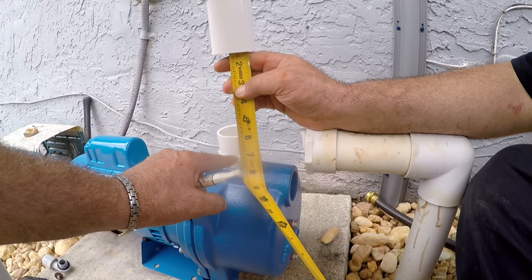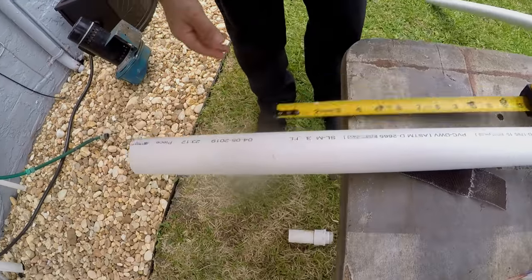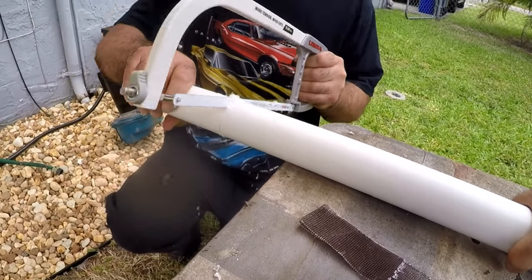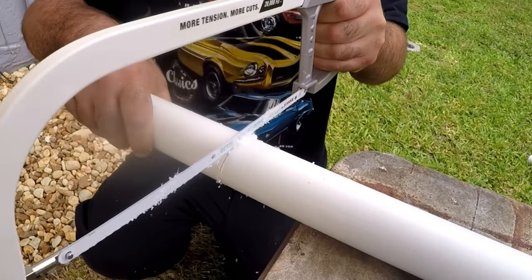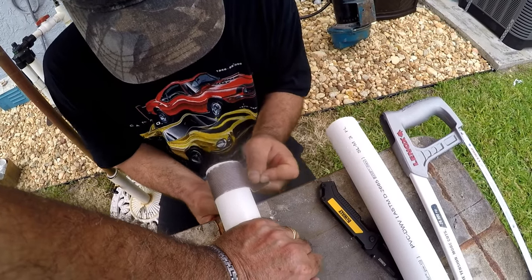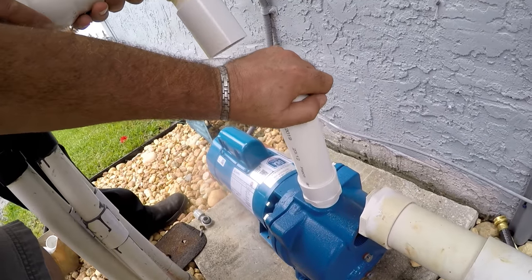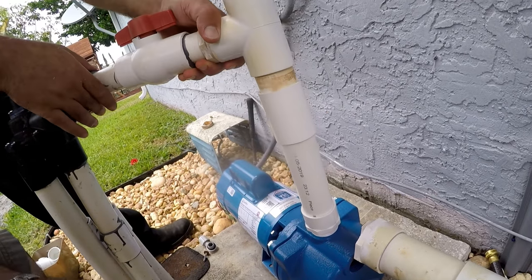It looks like we're going to need a six-and-a-half-inch extension. It's a good idea to cut these pipes as evenly as possible. We sand and clean, then assemble without cementing so we can measure for the extension on the inlet side as well.